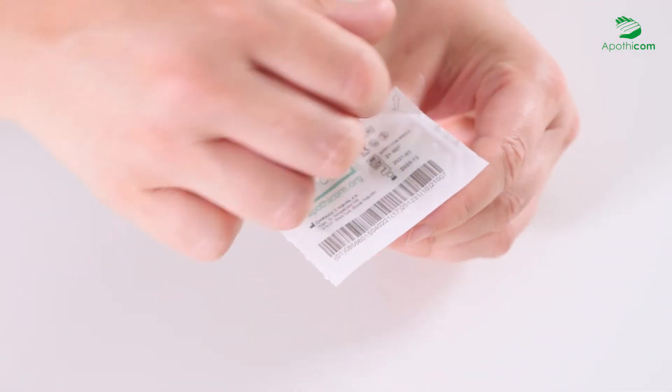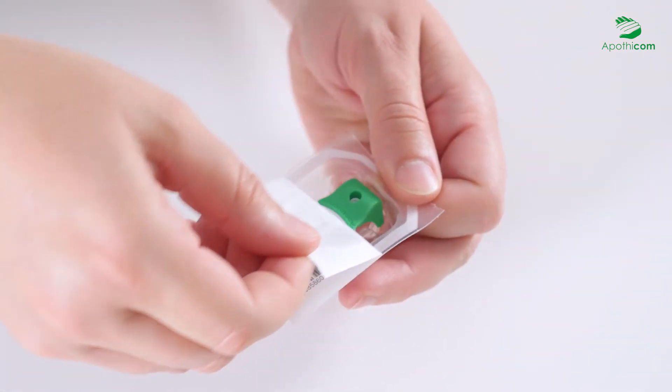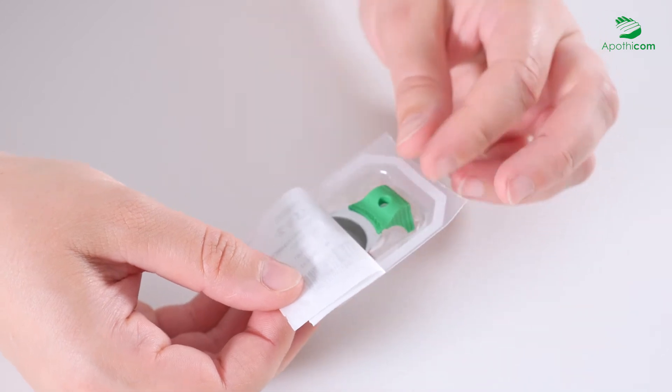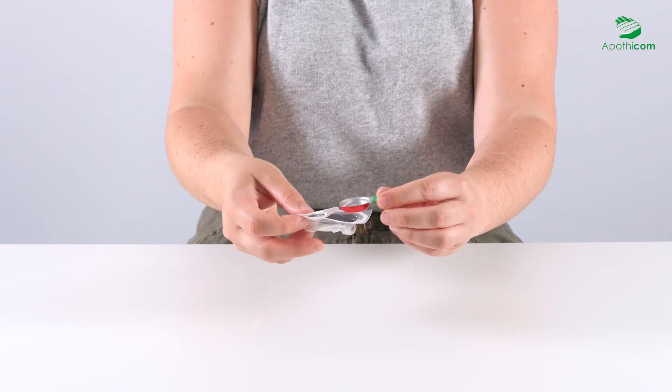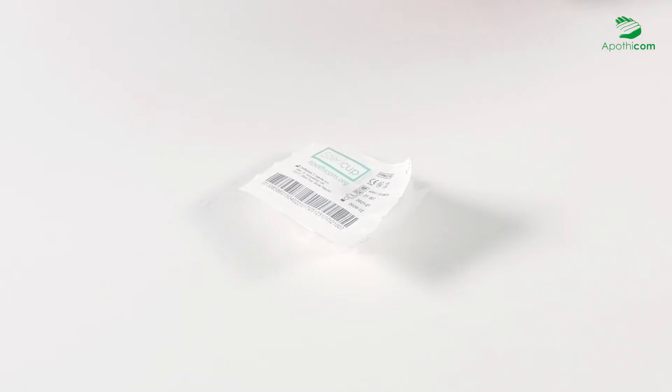To use the SteriCup kit properly, partially remove the paper seal starting on the side indicated by the arrow. Hold the cooker by the handle without touching the inside with your fingers to keep it sterile. Leave the cotton filter and the dry swab inside the package until you are ready to use them to keep them sterile.